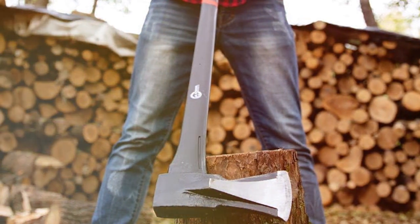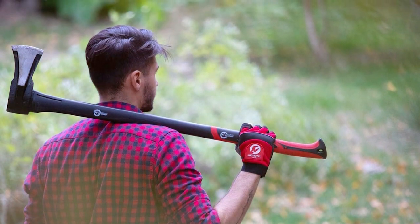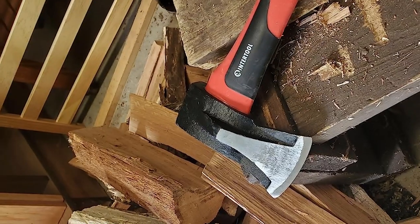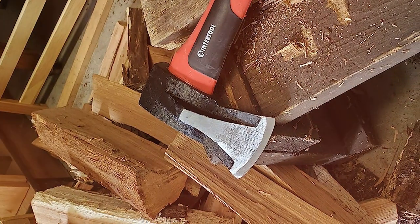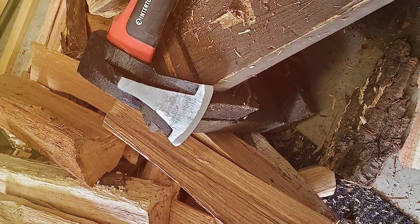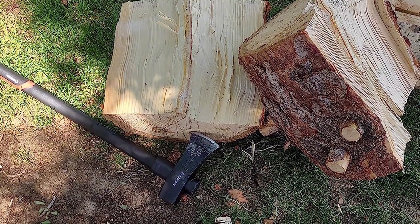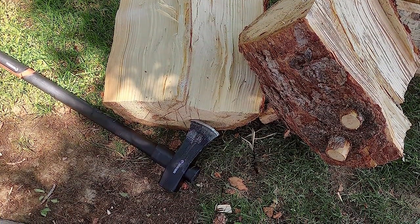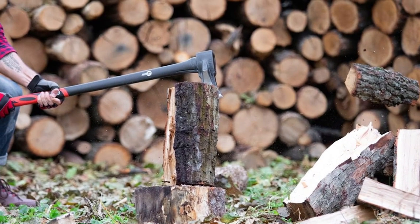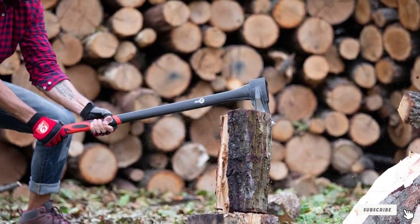The NTR2L Axe boasts a head crafted from high-quality steel, renowned for its durability and ability to maintain a razor-sharp edge through countless uses. This means that each swing is just as effective as the last, ensuring your efforts are maximized and your time is well spent. The fiberglass handle is a masterpiece of material engineering, combining lightweight characteristics with a toughness that can withstand the harshest conditions. It's resistant to weather, impact, and wear, symbolizing the axe's readiness to serve you for years to come. For those who demand reliability and versatility from their tools, the NTR2L 36-inch Splitting Axe is an unparalleled choice.